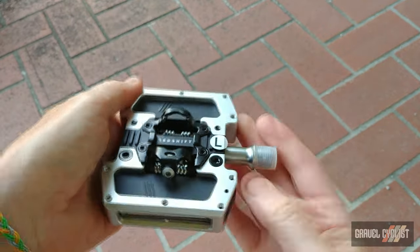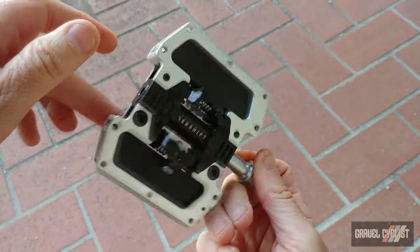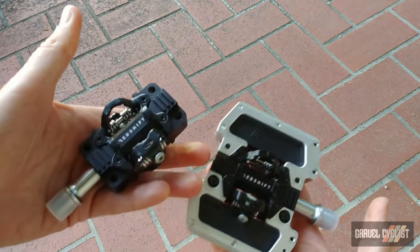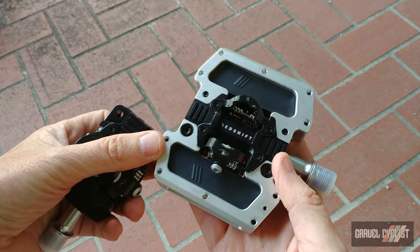Here are some other factoids about the pedal. Redshift claims 360-degree visibility combined with the biological motion of pedaling means you are not only more visible to drivers, you're also recognizable as a cyclist. For nighttime bike safety, studies found that the combination of movement and light increased visibility up to 57% or more versus regular bike lights. Customers of the original ArcLight claimed that motorists gave them a very wide berth with these pedals in action.